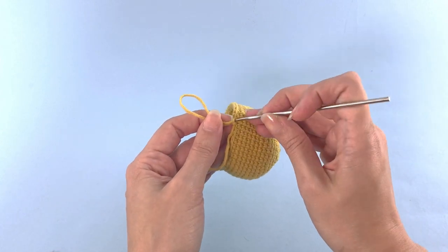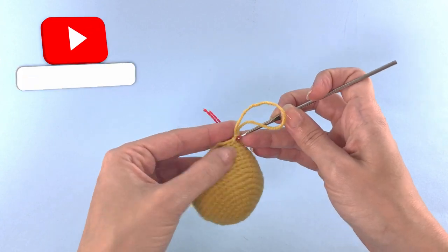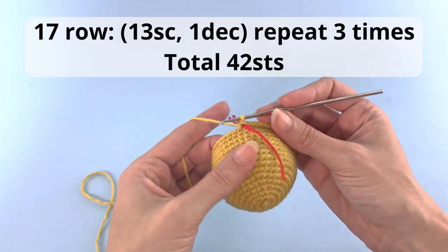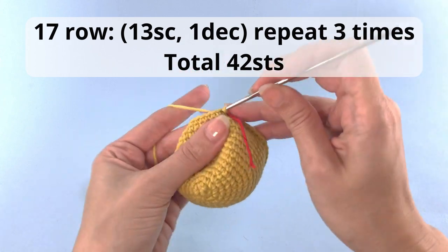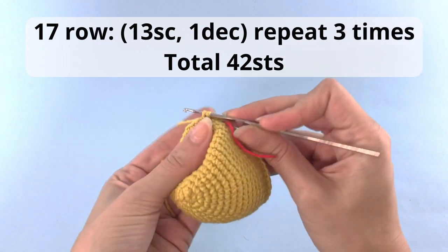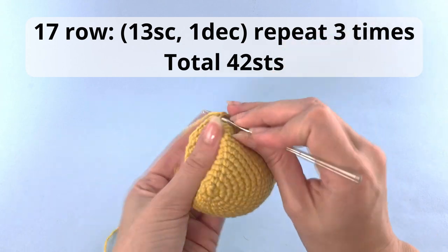Starting row 17 is when we will start with the decreases. Here you will crochet 13 single crochet, 1 decrease, repeat that 3 times, and have a total of 42 stitches. And this will be the only row that will decrease 3 times. From the next row on, we will decrease 6 stitches.